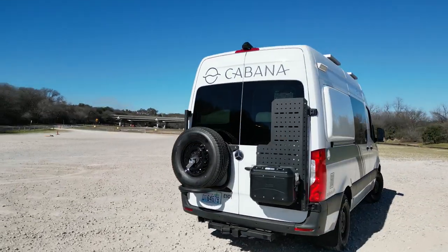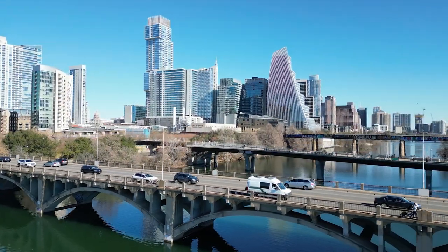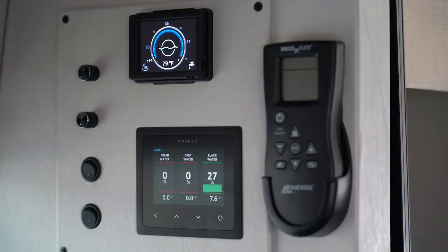Cabana Flex is equipped with a 28-gallon freshwater tank, 28-gallon blackwater tank, and a 22-gallon graywater tank, meaning they shouldn't need to be serviced until three to four days into the trip.